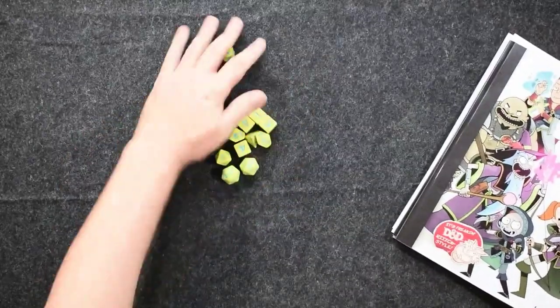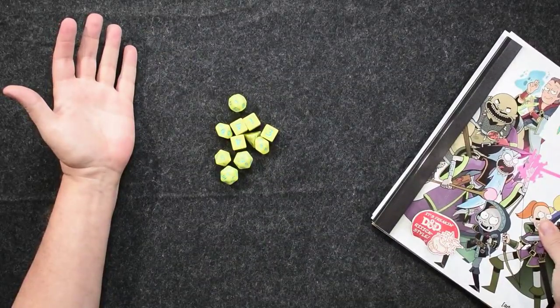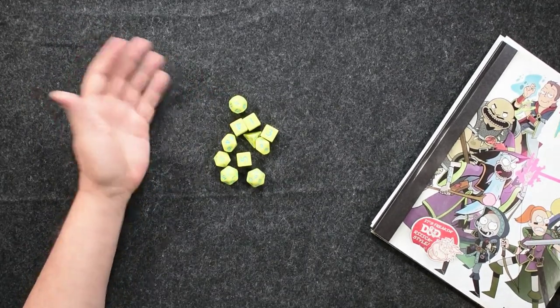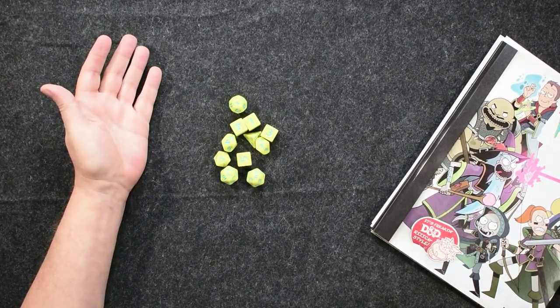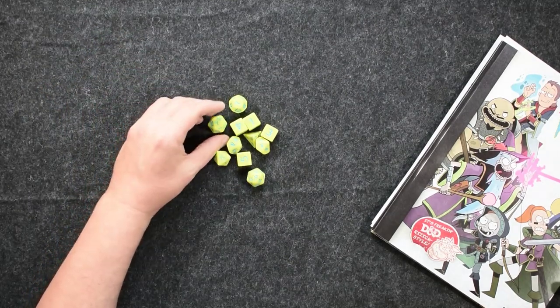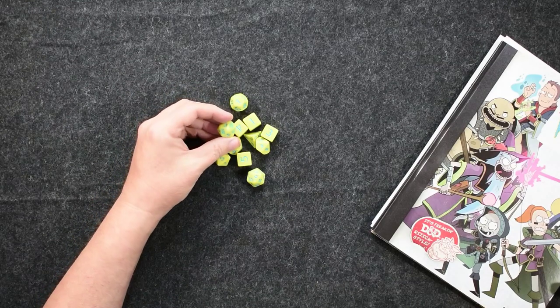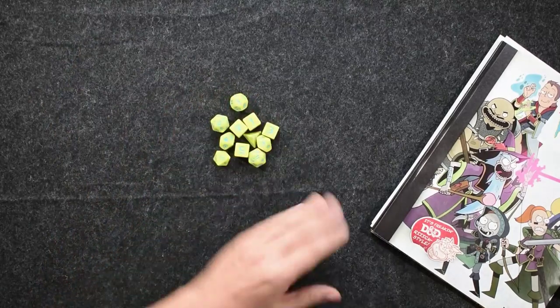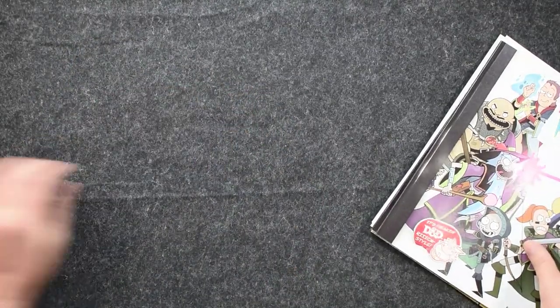First off, I really like the dice. I think this is a really good dice set. I like this dice set better than the Descent into Avernus dice because the numbers seem to pop a lot better and the inking seems to be much nicer on these dice than the Avernus dice.